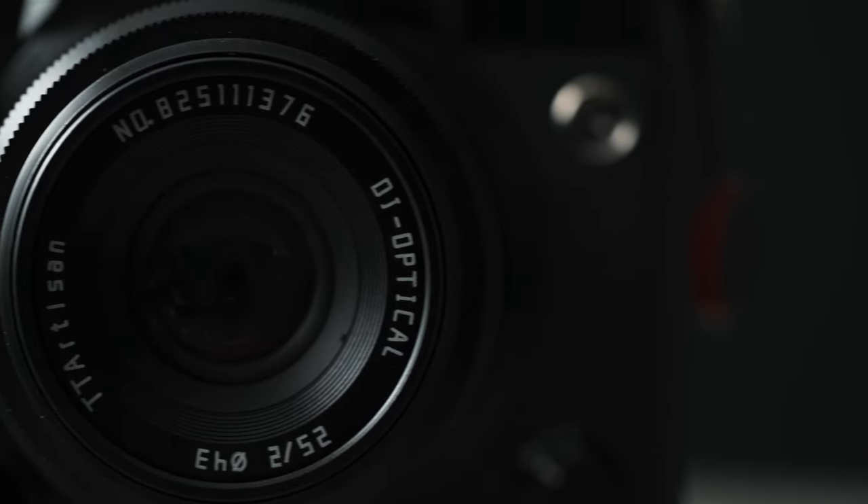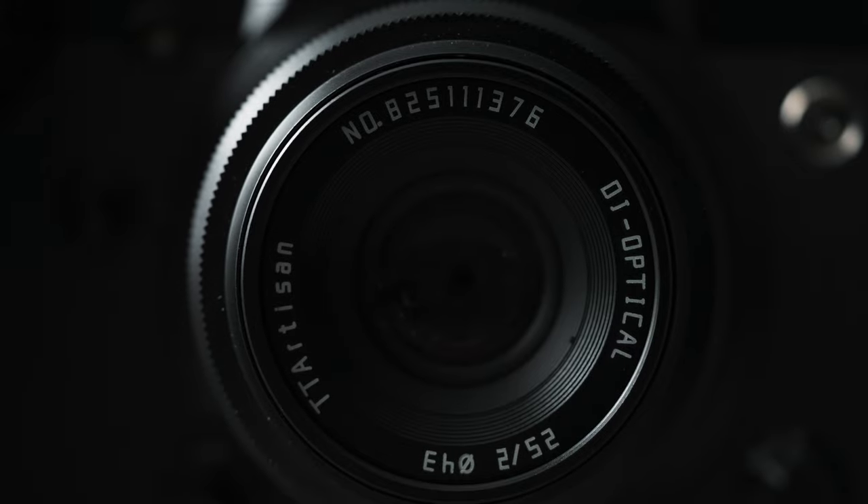This is the TT Artisan 25mm F2. It is a small, tiny, heavy lens for its size, and it is great for various types of photography like street and UGC. TT Artisan did send me out this lens. They have no input in what I say, and this video is not sponsored.